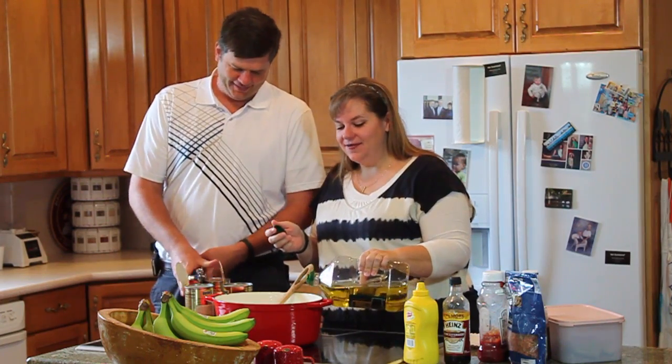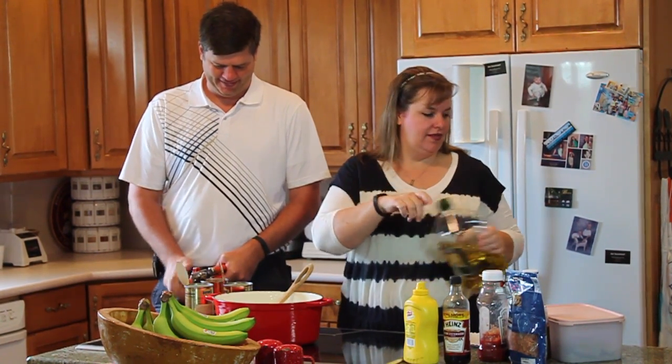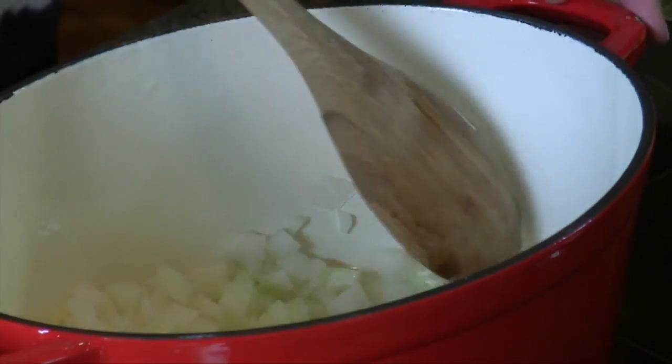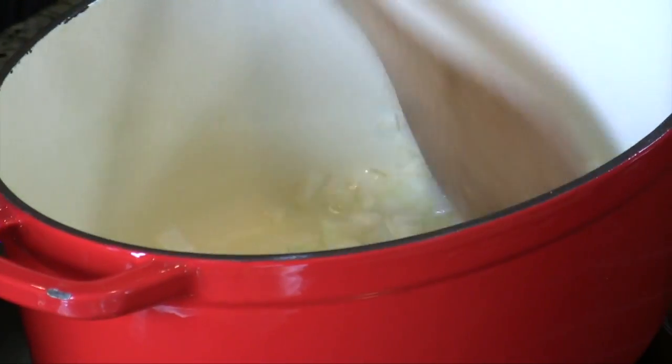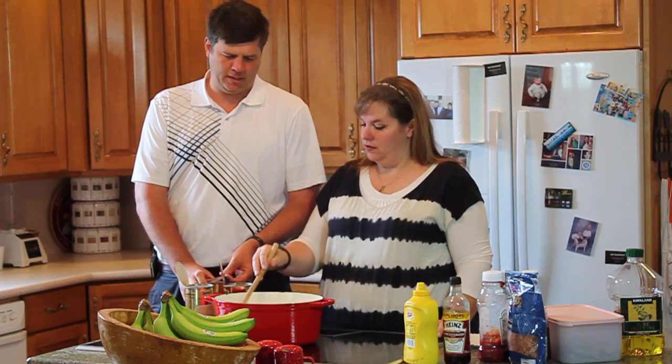A couple tablespoons of olive oil, just to sauté the onion with. We're going to get this going, just until the onion's a little clear.